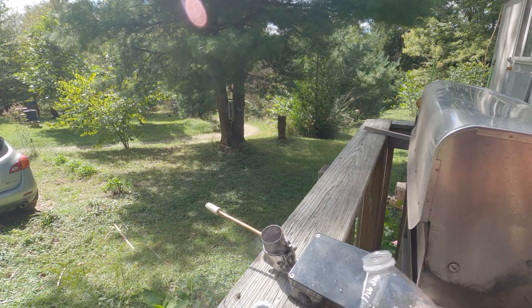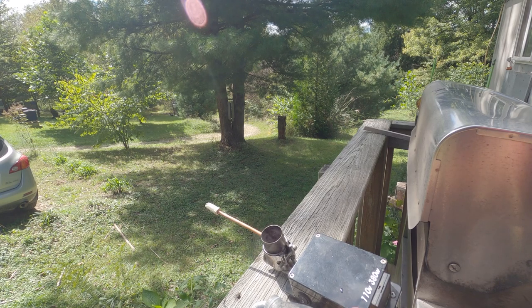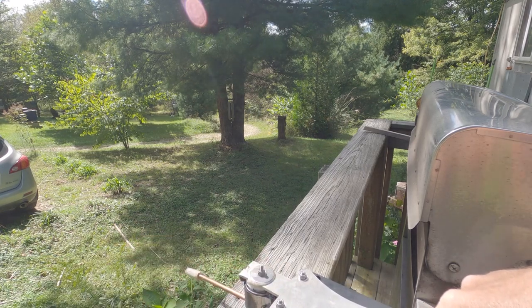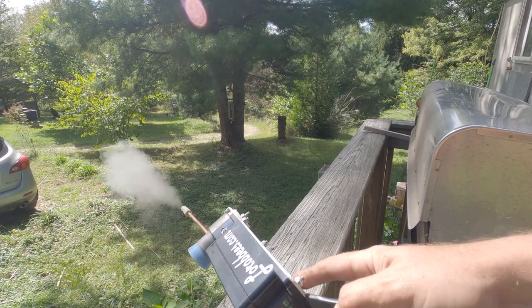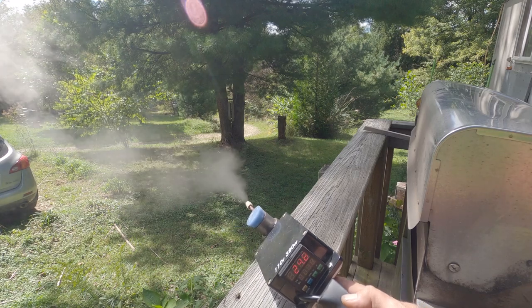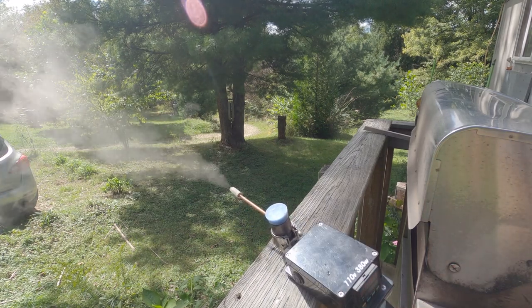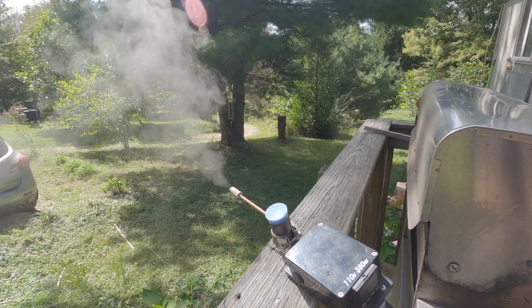Let's try another cap of water — should go through now. And that's a good way to clean out the system when you're done treating.